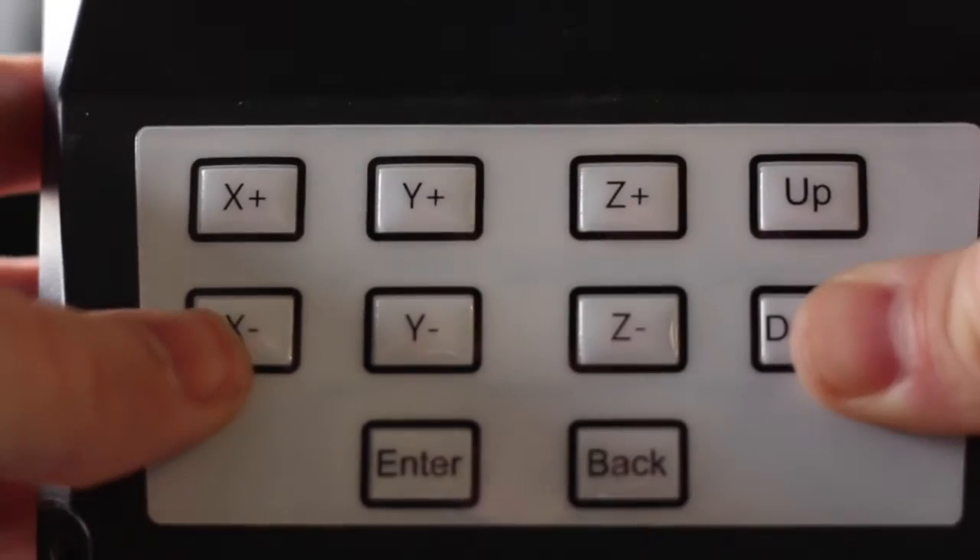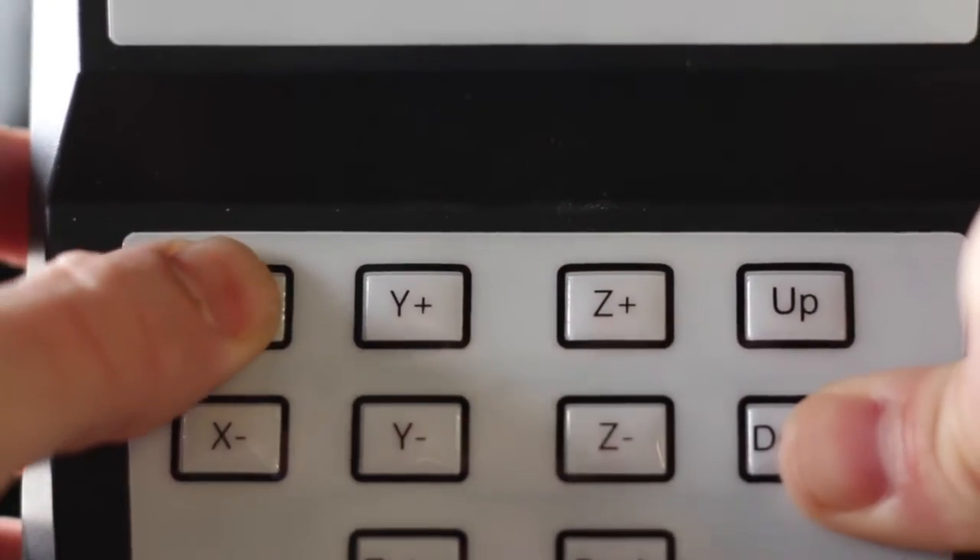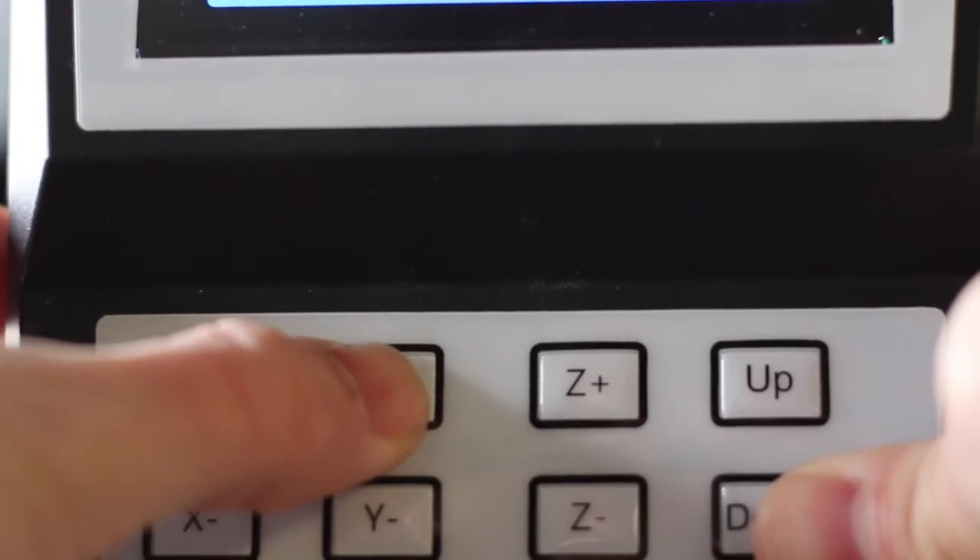Following that we are going to press x minus, x plus, y minus, y plus, and the back button.